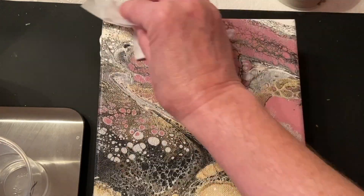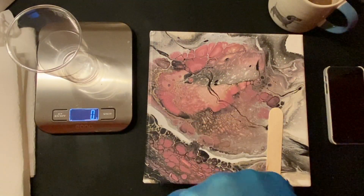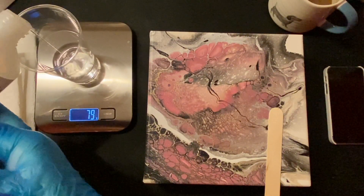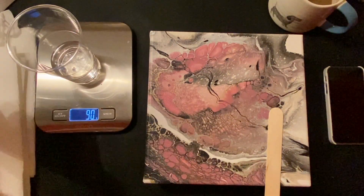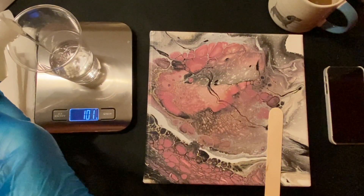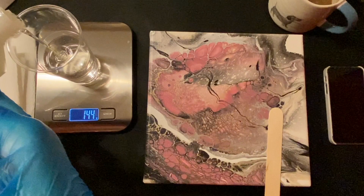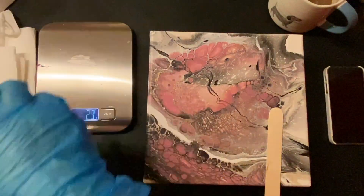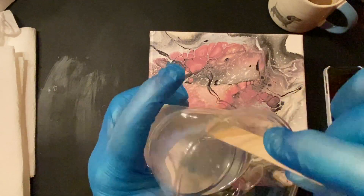Before you put any resin on, make sure your painting hasn't got any dust or bits floating around landing on it. I've got my mask on and my protective gloves, and I'm just weighing out the resin. You warm part A up in a little bit of warm water beforehand — it helps to not have so many bubbles. I was a bit naughty in that I mixed the two in one container; they recommend you mix part A and part B in separate containers and then combine them. Stir for two to three minutes.